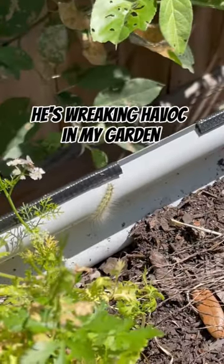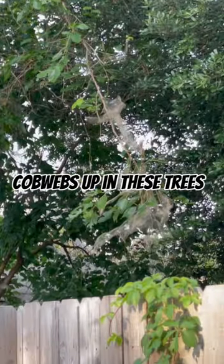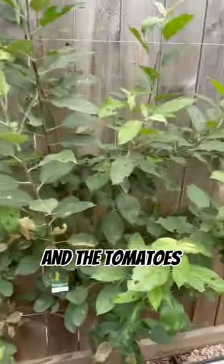You see this little guy here? He's wreaking havoc in my garden, and he comes from the cobwebs up in these trees. These are tent caterpillars, and they are eating everything that they see in my garden right now except for the peppers and the tomatoes.